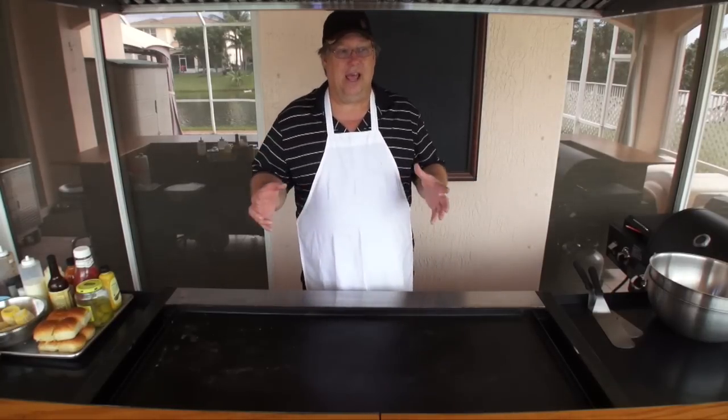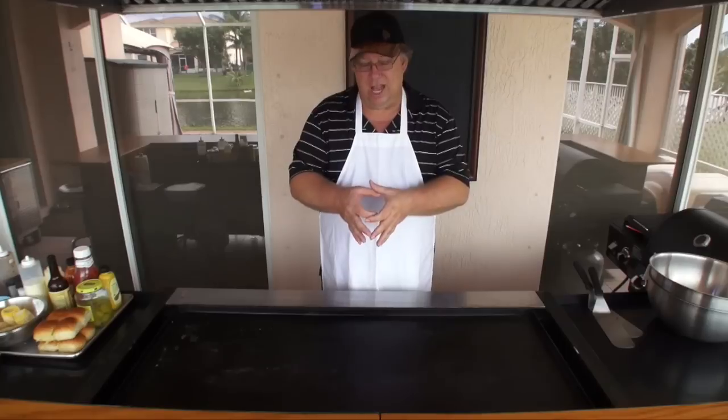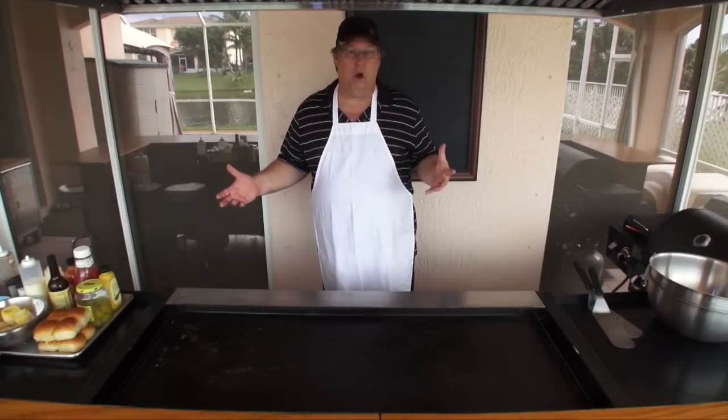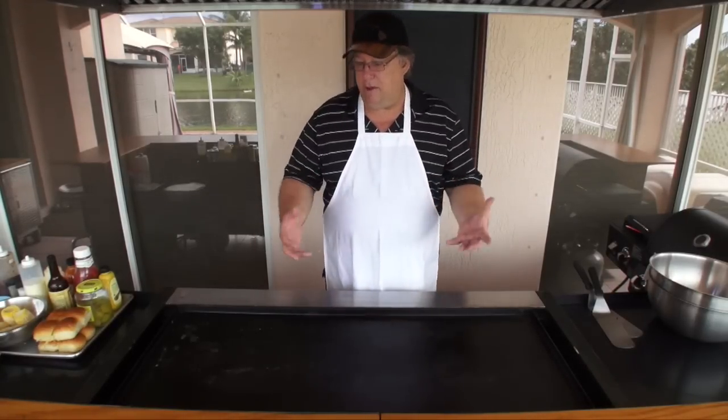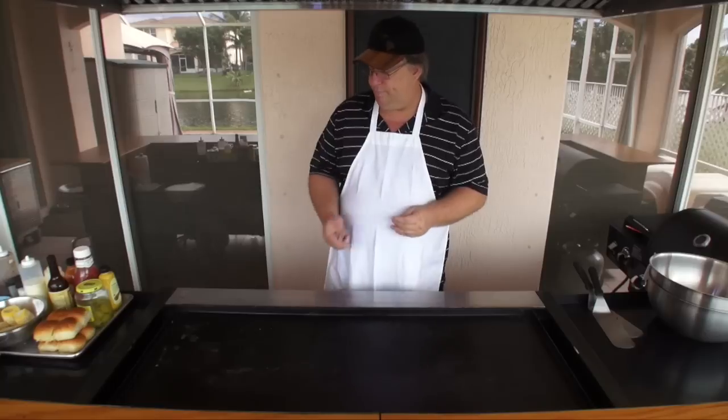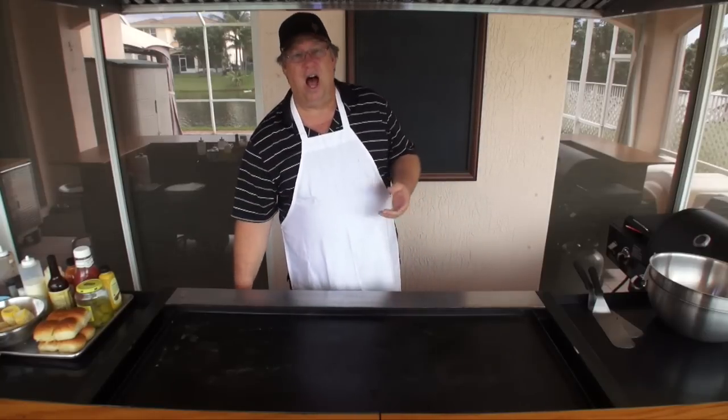We're also going to do White Castle burgers, little sliders, and I want to do a vegetable — I'm going to do corn on the cob. I've been wanting to show you guys how I do corn on the cob on the griddle top.